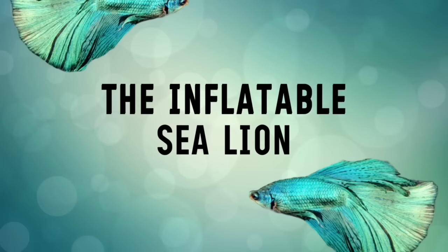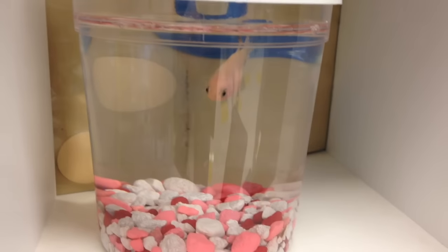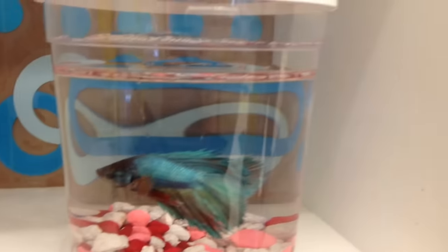Hello everyone, welcome back to my channel. Hey there little sharks, it is the inflatable sea lion here and today I'm going to try to keep this video as quick as possible so I am talking very very fast. I want to apologize if you can hear the dryer or washer in the background because it's super annoying and super loud.